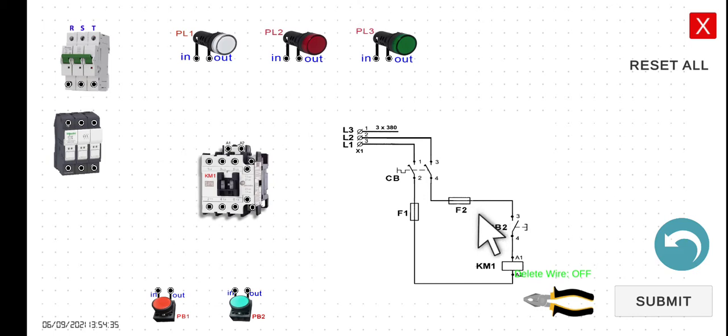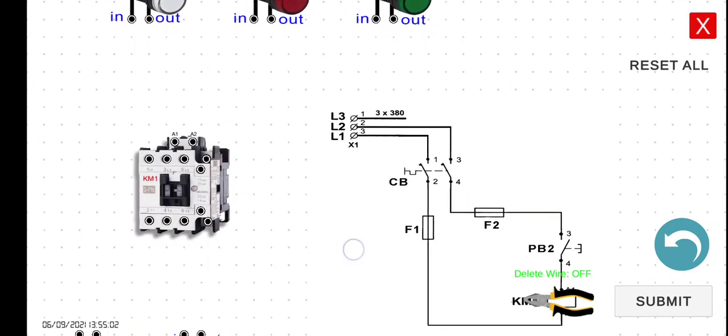In this particular activity, since we will only be using fuse one and fuse two, we will be using this line here — fuse one. And then we will be using the normally open push button, PB2. And then we have the coil of our magnetic contactor one, which is KM1. This is the magnetic contactor. Let's discuss first the basic components of the magnetic contactor.